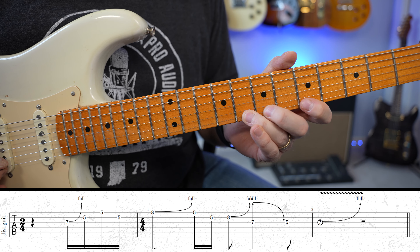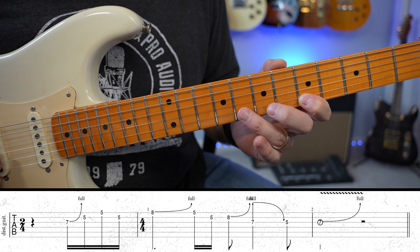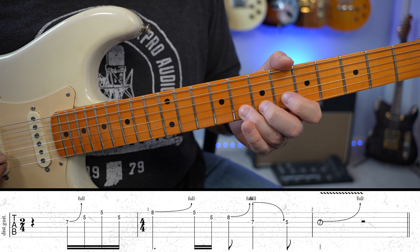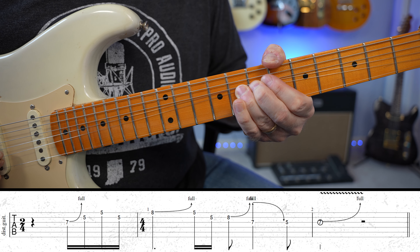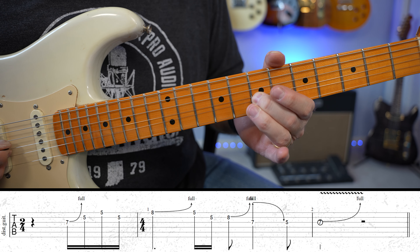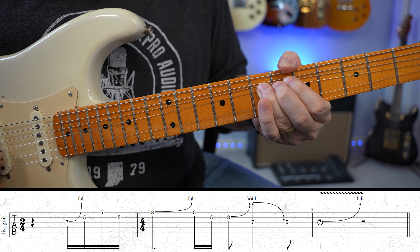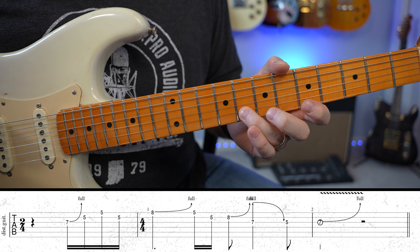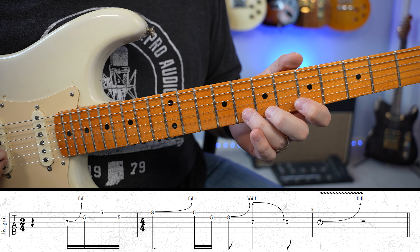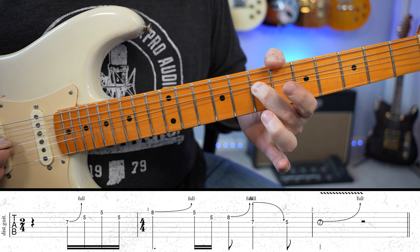Then coming back down to play A, rolling over to get this five. Then here's the trickiest part — I'm going to bend up on this G here, and then while I'm holding up, I'm going to roll over and catch this seven on the next string. This is a really cool trick; it's very unusual sounding. So you're bending up, then catching the note on the next string while it's up.